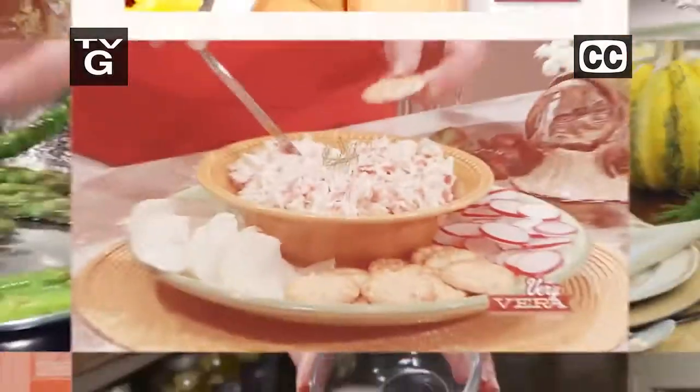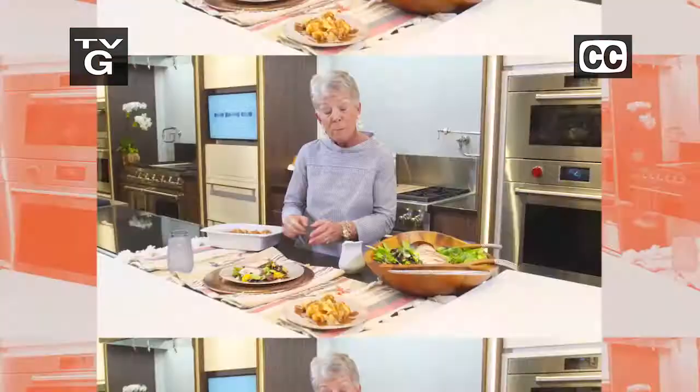I've got the recipe for you. This dip is just amazing. It just melts. Bon appétit!